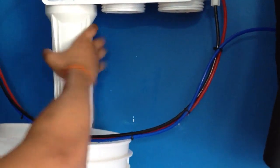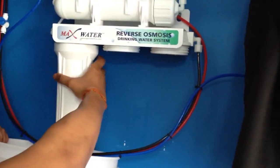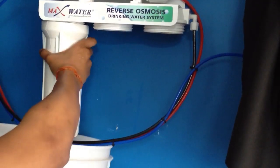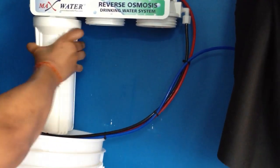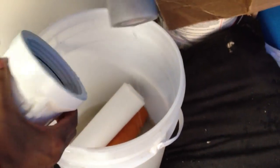And last but not least, I have the carbon filter. And this is also a little black.